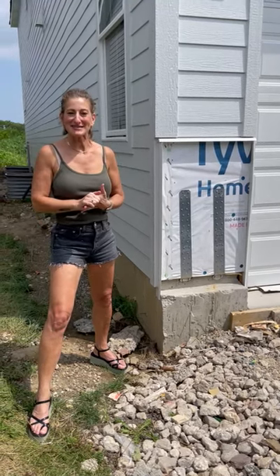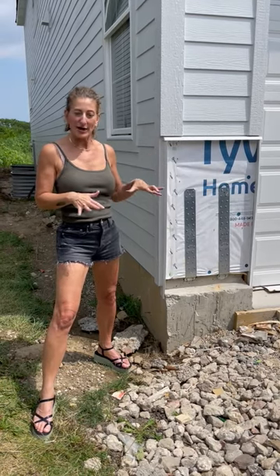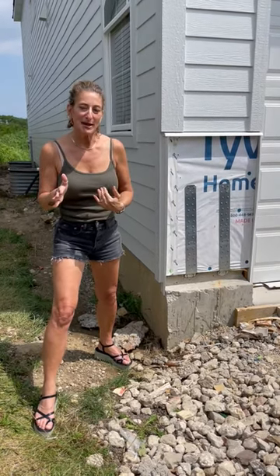Hey friends, it's Jenny. We had a question recently from a homeowner that wanted to know if she were to update the outside of her house, which currently only has siding on the exterior, could she add brick or stone? Great question. Let me explain something to you about how that works.